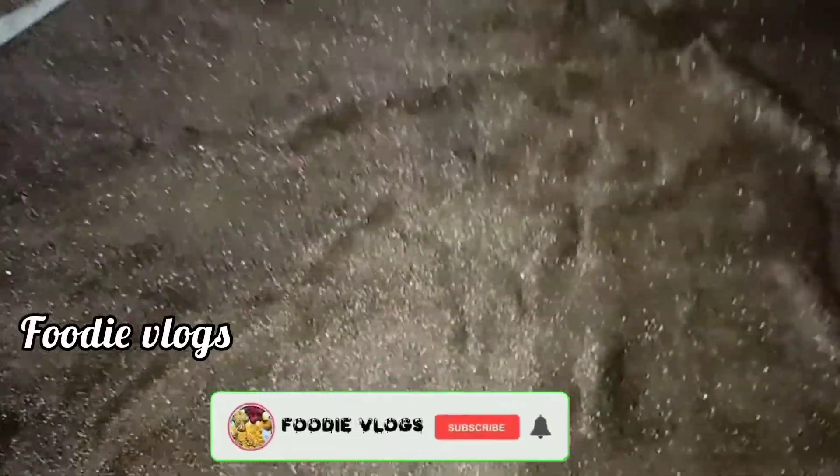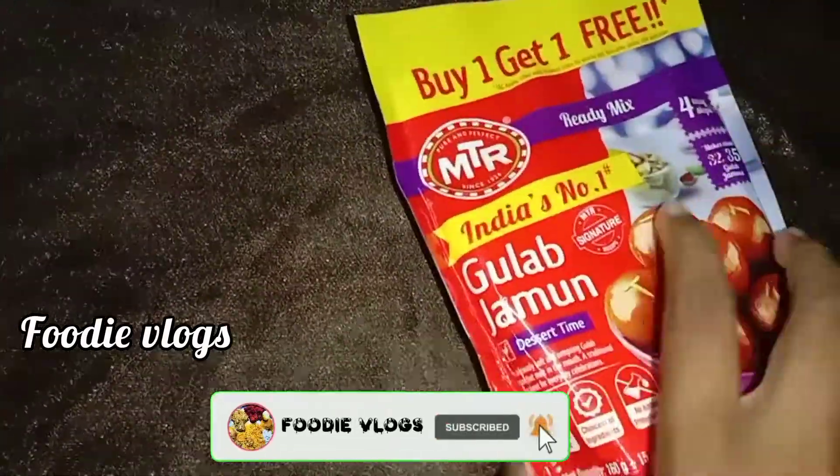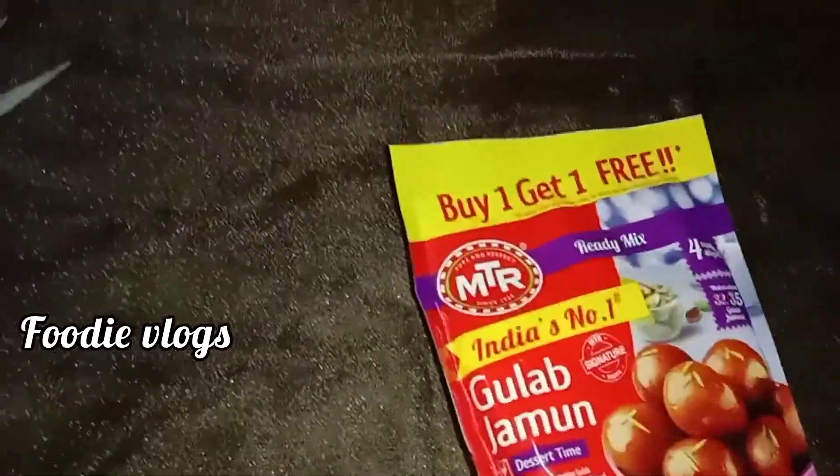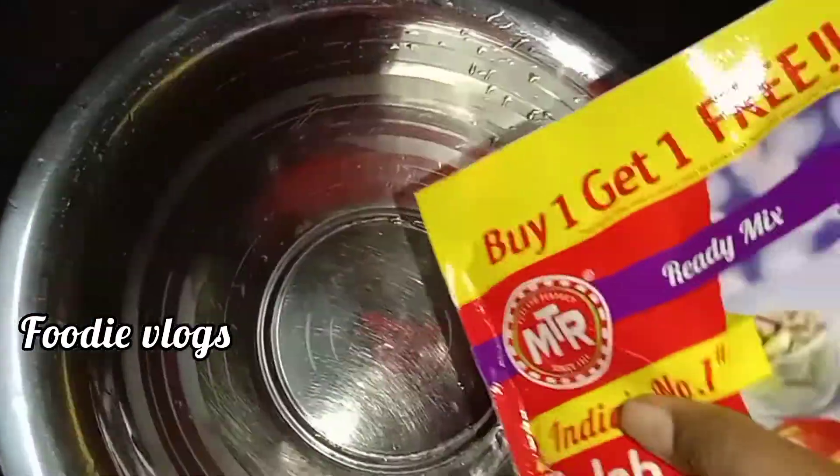Hello guys, welcome to my YouTube channel. I'm going to show you a glow jam mixer. Let's go to the video.